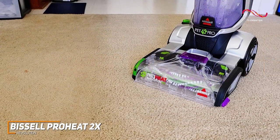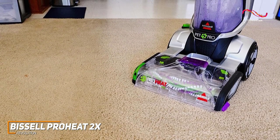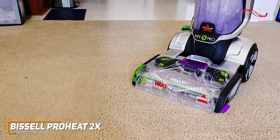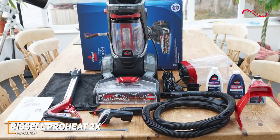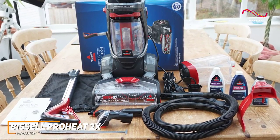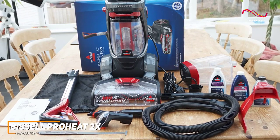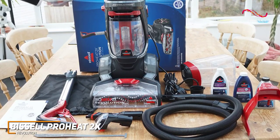The ProHeat 2X really helps to get you that professional cleaning without the cost of hiring pros. The lightweight design and low-profile foot make maneuvering around furniture easy. The easy-fill tank and hassle-free assembly mean you spend more time cleaning and less time fiddling with complicated setups. Plus, the long power cord allows you to reach every corner of your space without constantly searching for an outlet.